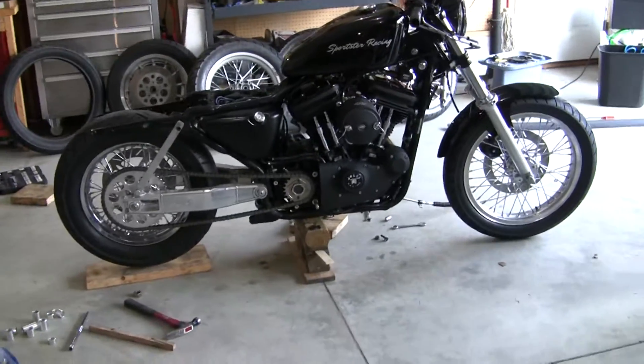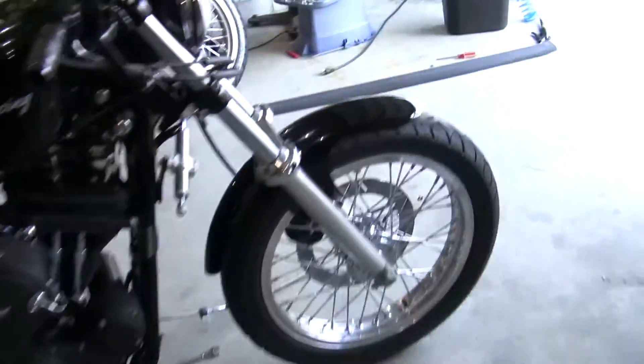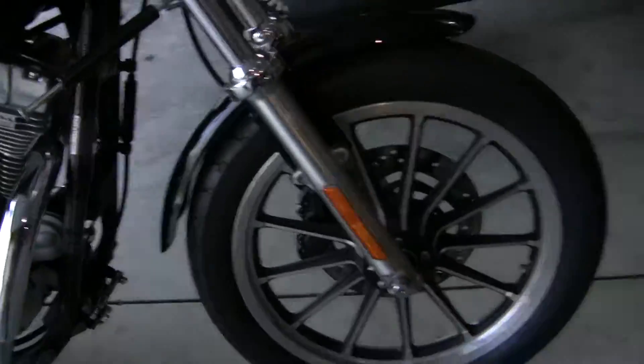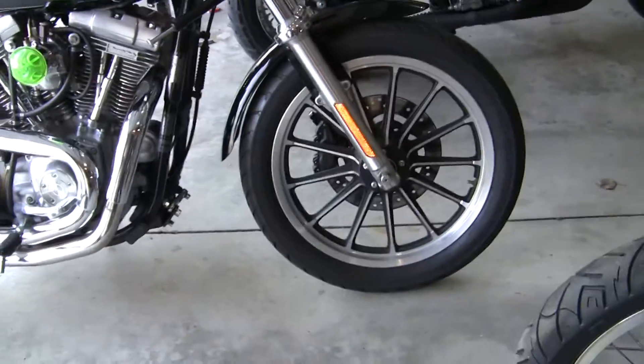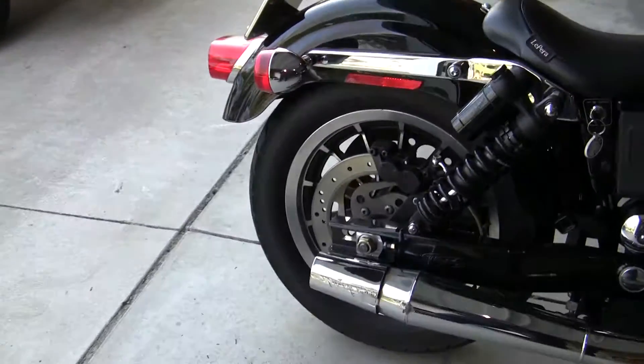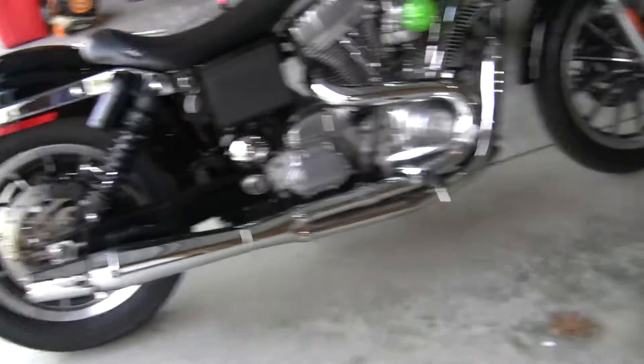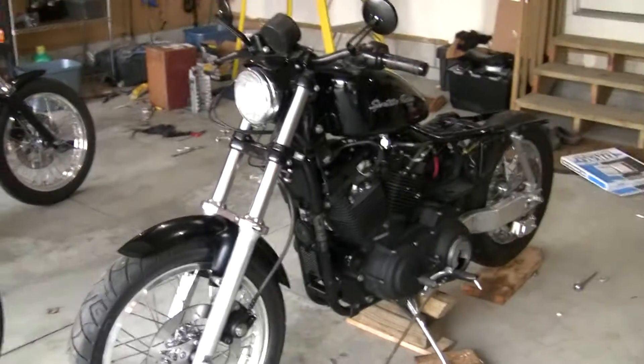This bike originally came with a dual disc front end and 13-spoke Harley mags like are on the front of my 2000 FXD here, on the front and the rear. Those mags were on this 2002 Sportster.